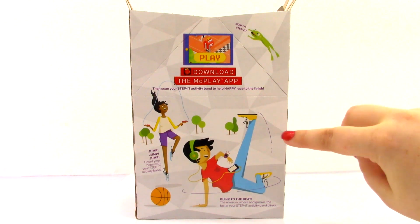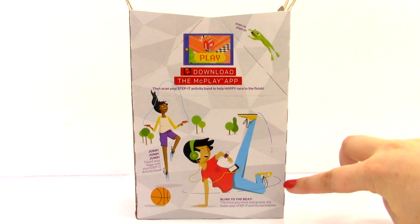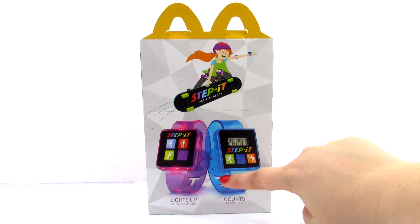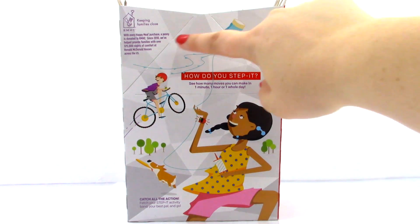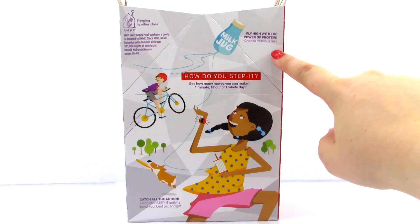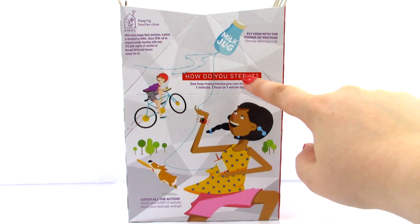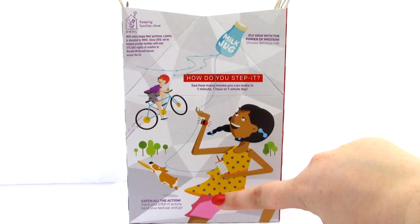Then we have a boy right here who looks like he is doing some dance moves, and it says blink to the beat. The more you move and groove, the faster your Step It activity band blinks. On this side of the box it shows two different types of Step It activity bands — the one that lights up when you move and the other one that counts every step. On the last side of the box we have a spot where it talks about the Ronald McDonald House Charities. It says flying high with the power of protein, choose a delicious milk. And then it says how do you Step It — see how many moves you can make in one minute, one hour, or one whole day. It also says catch all the action, fetch your Step It activity band, your best pal, and go.